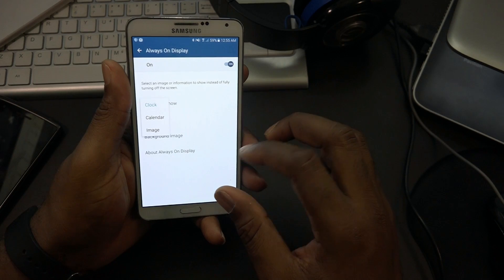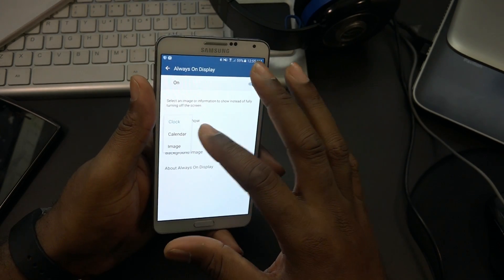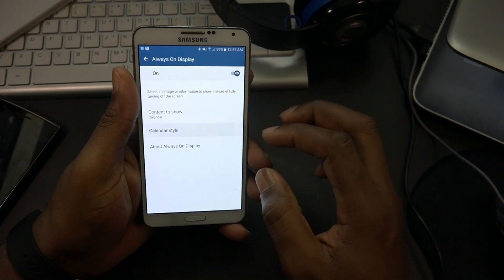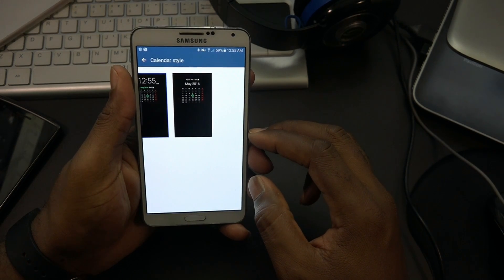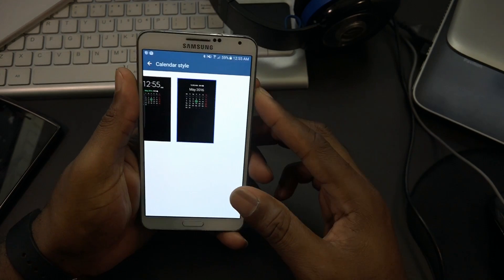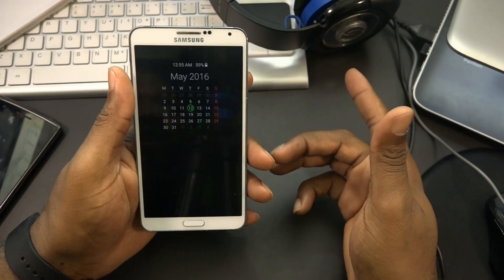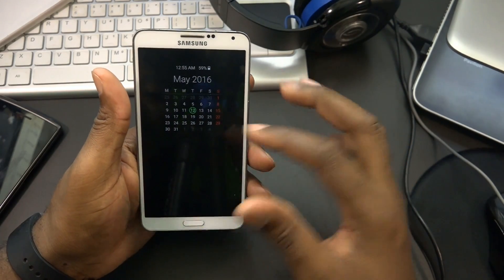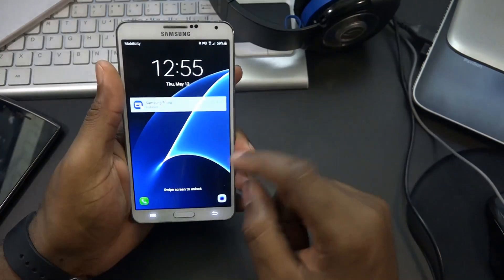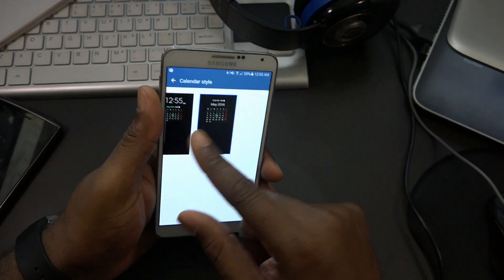With always on display, you can show an image, the calendar, or clock. Let's check out the calendar style - we have different time options. Let's turn off the screen and there you go - the screen's off and you can see the time, battery, and calendar showing the date. That's very cool.